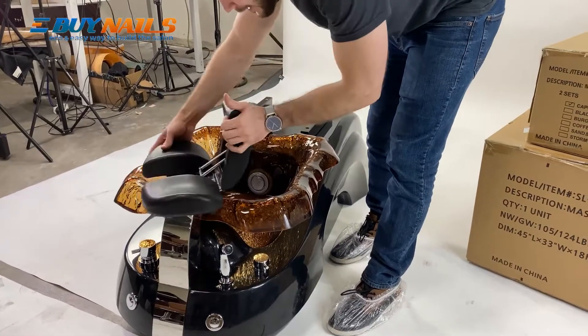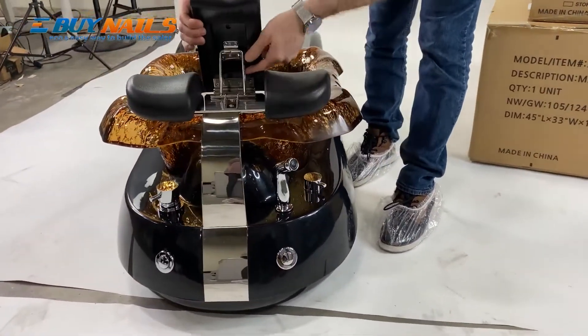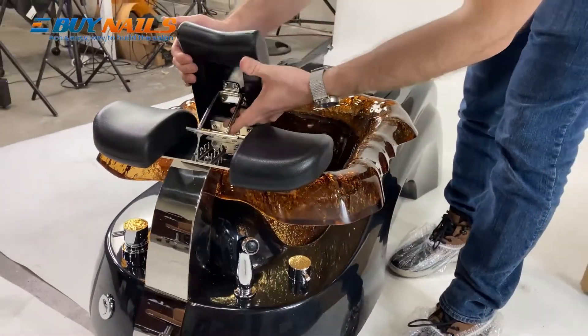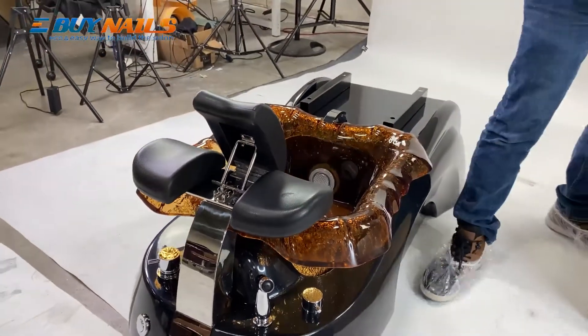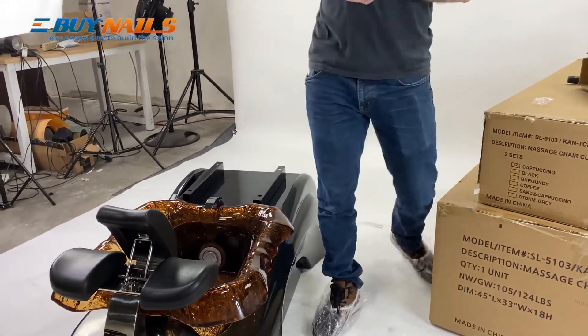You'll want to position it so that you can adjust the footrest on these little latches. For now, let's just set it on the lowest one so you can add the screws. I'm going to go ahead and add the screws. Put the washer on each.